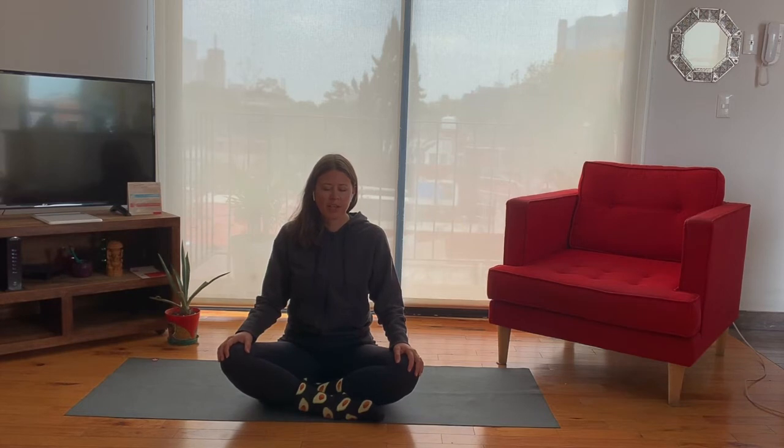From here we're going to start practicing a four count. Count to four as you inhale and then exhale for four. So exhale all your air out. Inhale deeply — one, two, three, four. Exhale — four, three, two, one. Again, inhale — one, two, three, four. Exhale — four, three, two, one. Continue like that for a few rounds, counting in your own head as you breathe.